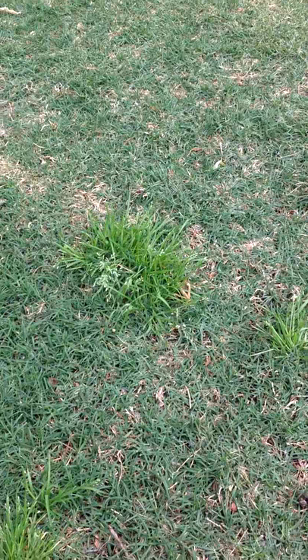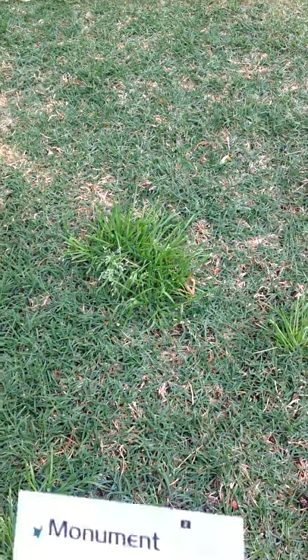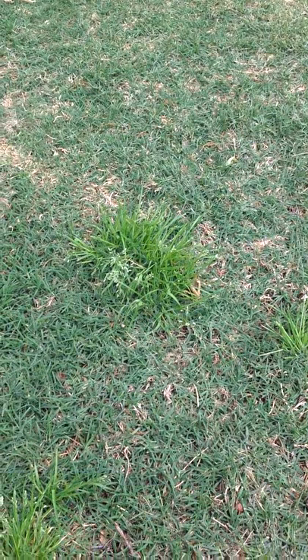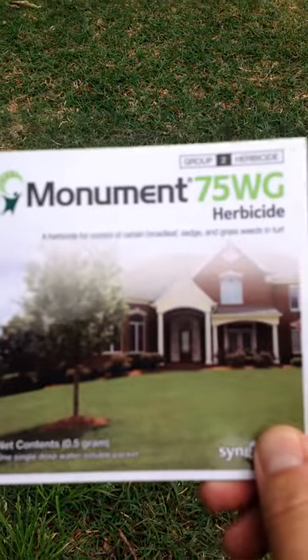Hi, this is DIY Golf Course Lawns. We're going to spray this on that — this being Monument.